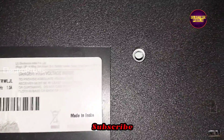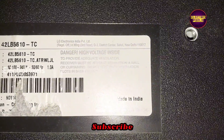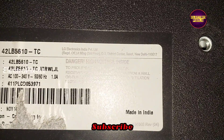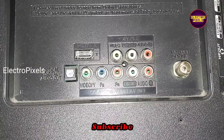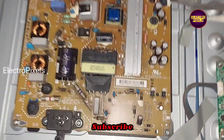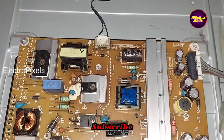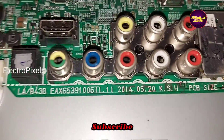To repair this TV, let us open the back cover and check whether the issue is with the motherboard or power supply. Here we have opened the back of the TV. This is the power supply board, this is the T-con board, and this is the motherboard.